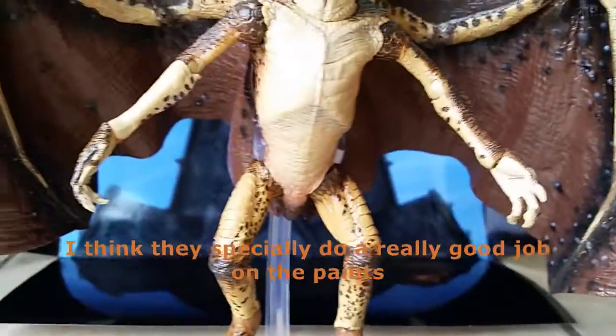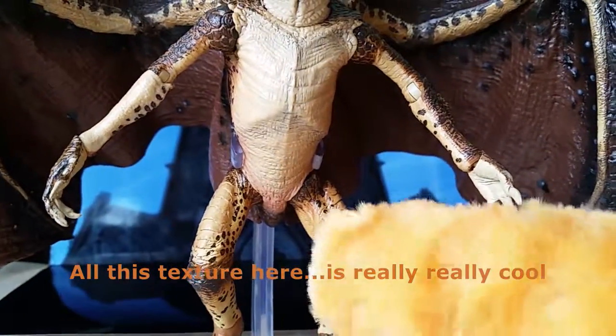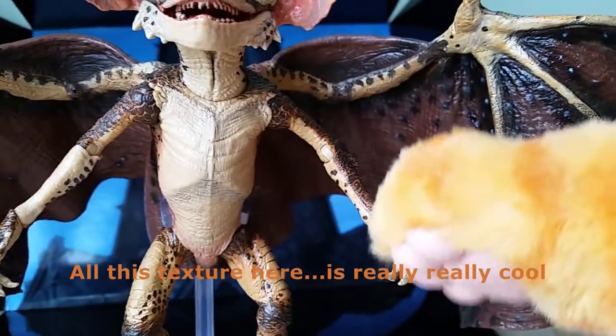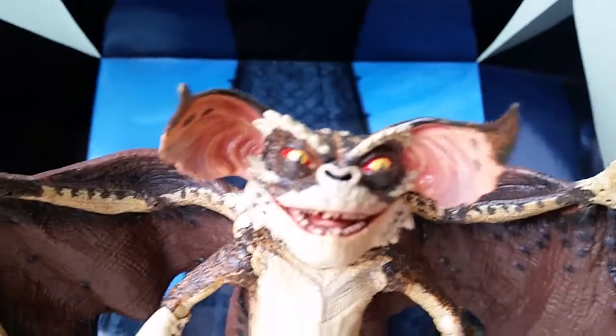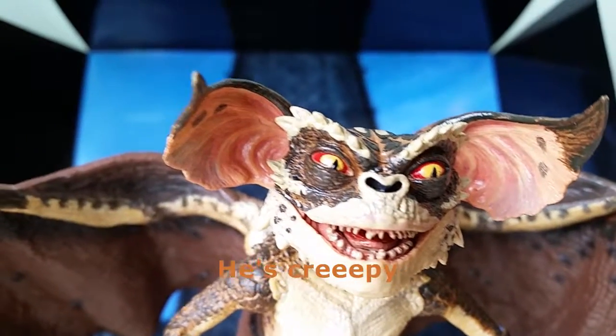I think they did an especially really good job on the prints because of all the textures here. It's really, really cool. And the colors — it's really cool.